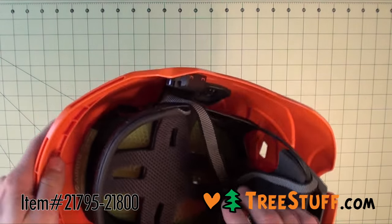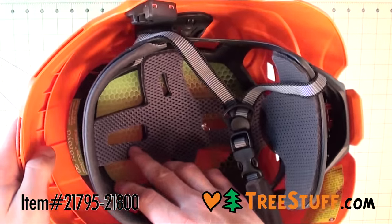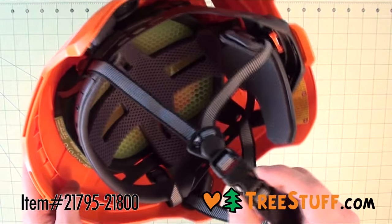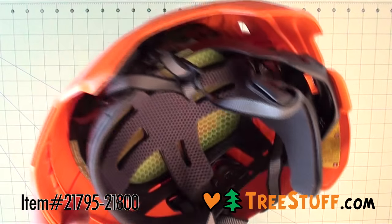The Protos Integral Climber is equipped with the Protos Chin Strap and patented Crash Absorber. Special padding in the back of the helmet is adjustable to keep the helmet from sliding around no matter where you're looking.